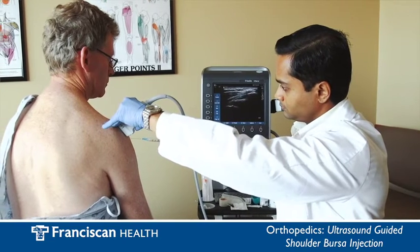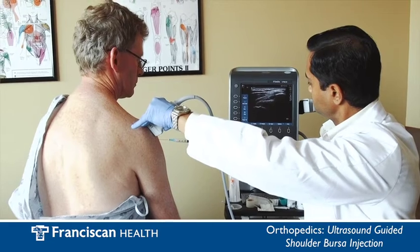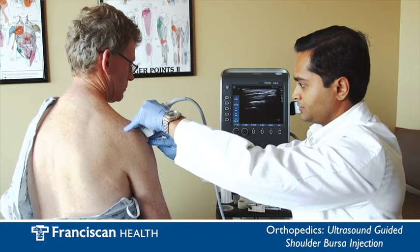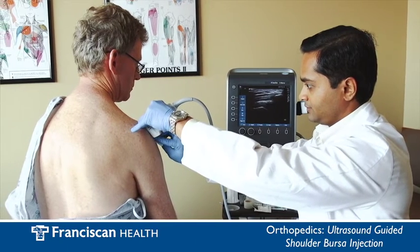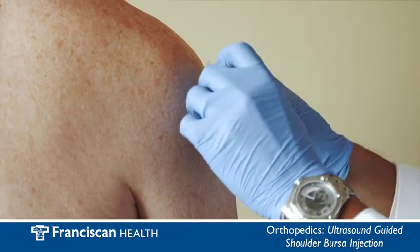Now that the exact injection site has been located and you are comfortable and informed I will finish the bursa injection. After the injection I will use gauze to clean off ultrasound gel from the skin and place a band-aid over the injection site.